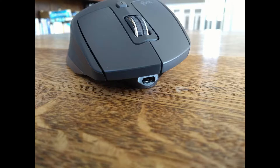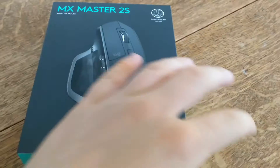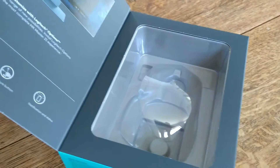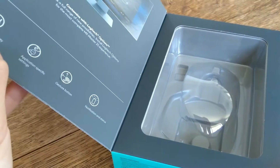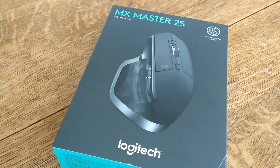On the front there's a micro USB charging connector, and on the bottom there's a button that allows you to switch between up to three devices. In the very well presented packaging, there's also a unifying receiver, and the mouse has Bluetooth connectivity. Logitech advertises 70 days of battery, and after about 25 days of use from me, I can say I believe this claim.